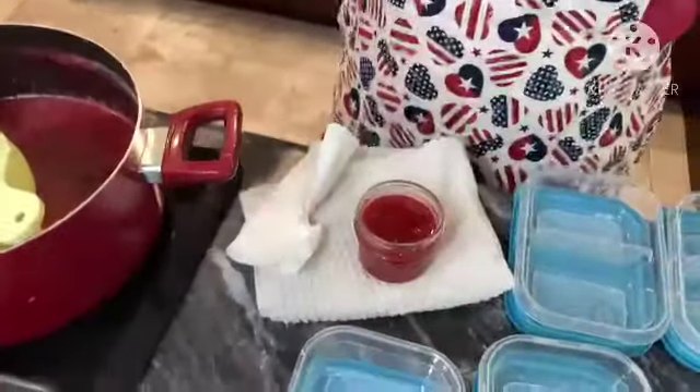So that is our Amish rhubarb jelly — or jam, I guess it is Amish rhubarb jam. We will link the original recipe to this page. Hope you have a great day. Thanks for stopping by Dee's Kitchen.